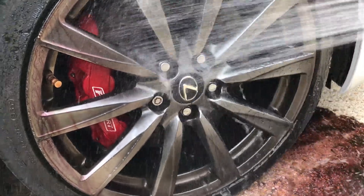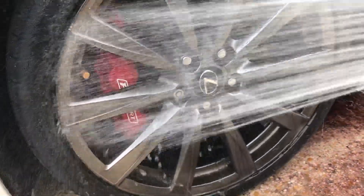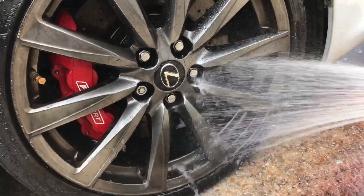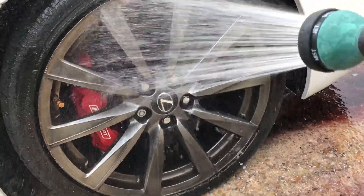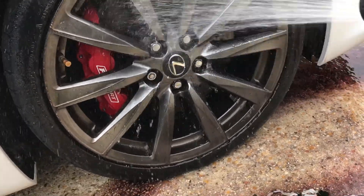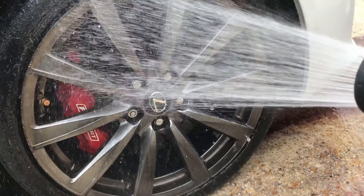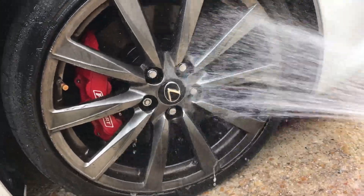I can already tell I'm going to have some issues with the concrete getting stained by this color solution, but we'll see what happens. So far it does a really good job of breaking down all the brake dust — you can see it all running off on the concrete down the driveway and it looks really clean. We'll do a touch test in a little bit.